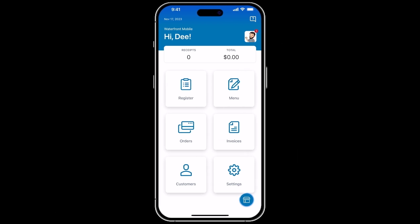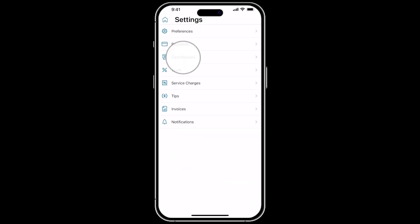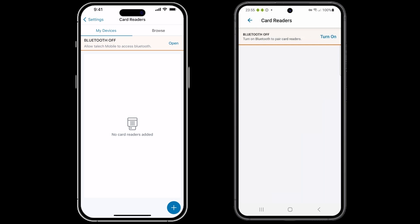Let's begin. To connect the Mobi 5500 in Talic, from the home screen, tap Settings, then select Card Readers. On Android, if your Bluetooth is not turned on, you may see a prompt to turn it on before continuing. Please tap Turn On.